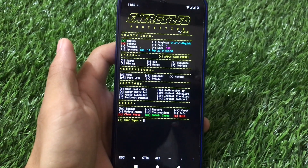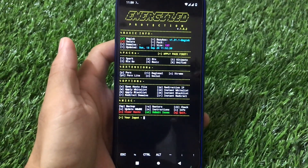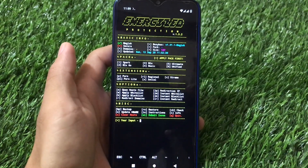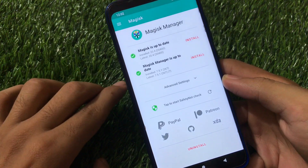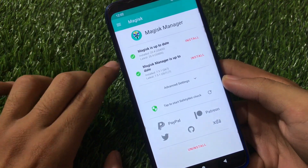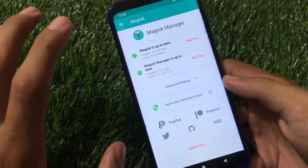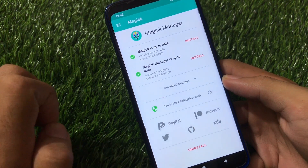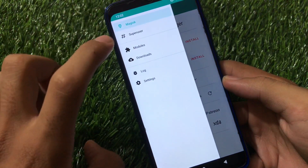Make sure to watch this video till the end. This module is for advanced users, so if you're an advanced user just install this module. If you've installed Magisk on your device you're good to go. First of all, make sure you have the latest Magisk version installed — Magisk version 20.4 is required. If you're using any other version it's better to update.